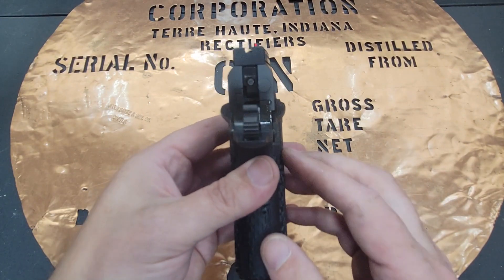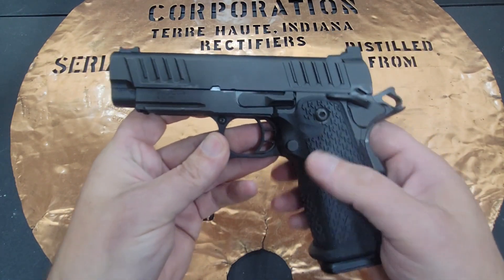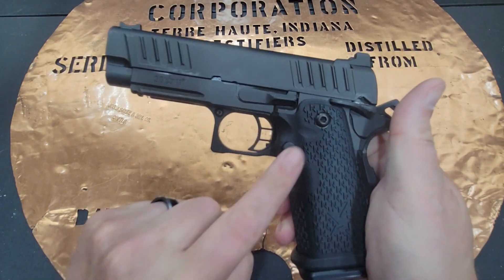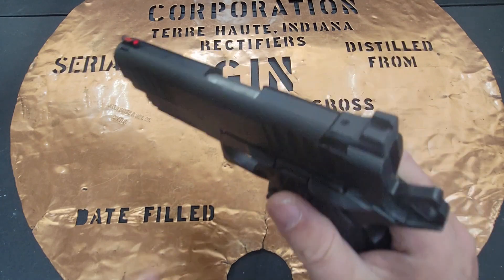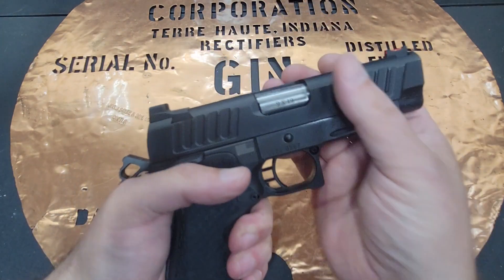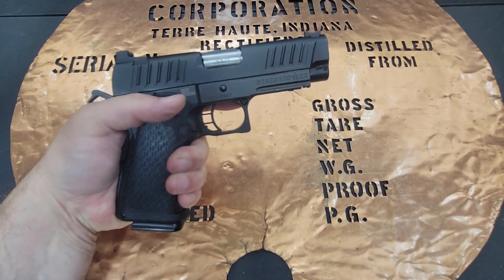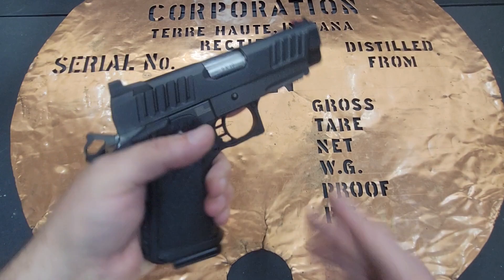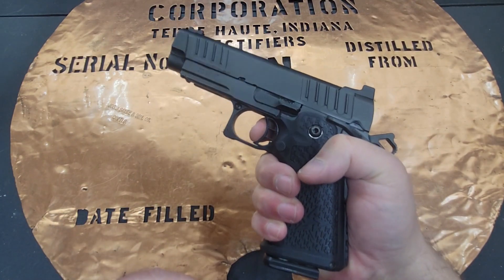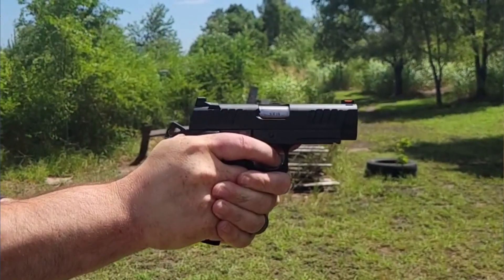They come standard with ambidextrous safeties. You can switch out the magazine releases on both of these. They're going to come with a blacked-out rear with a fiber optic front. They're just super tight pistols — that's kind of what 2011s are known for. And the triggers are just amazing: just a little bit of take-up and then a crisp two-and-a-half to three pound trigger.